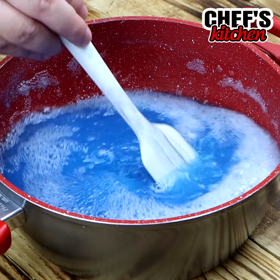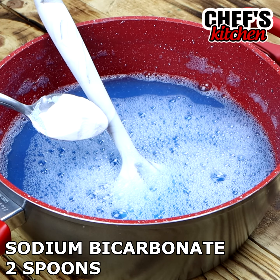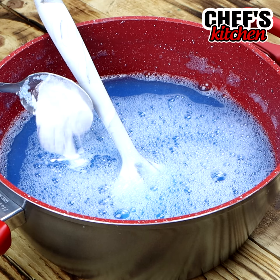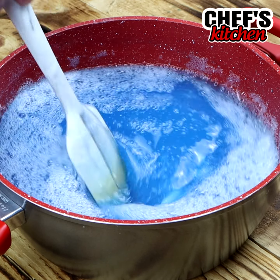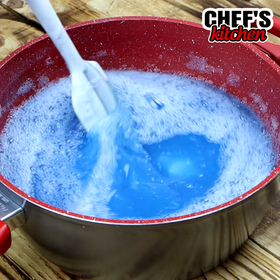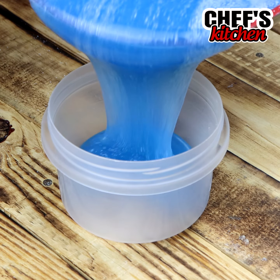And our last ingredient is the baking soda — we're going to add 2 scoops. You'll notice that it's going to be instantaneous. When you add the baking soda and start stirring, it will start to thicken. After it dissolves well, you can see that it has already thickened a lot.